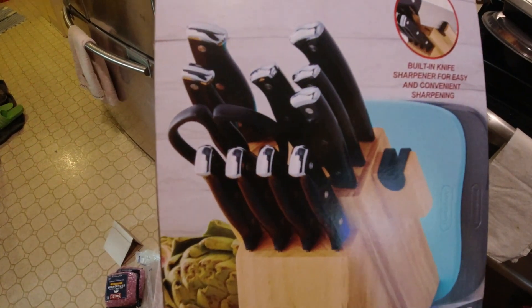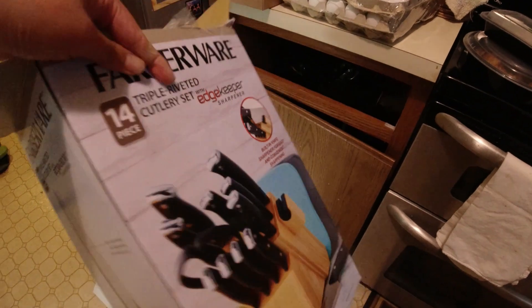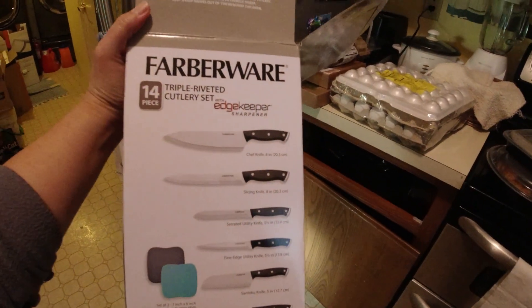The reason to purchase this is because our knives are in bad shape now. The blades are still good but the handles already rotten because of the wood.